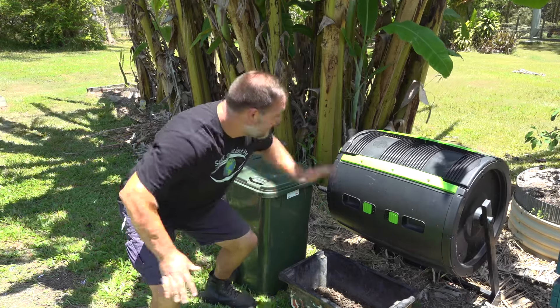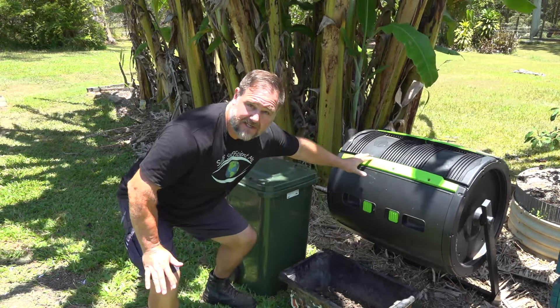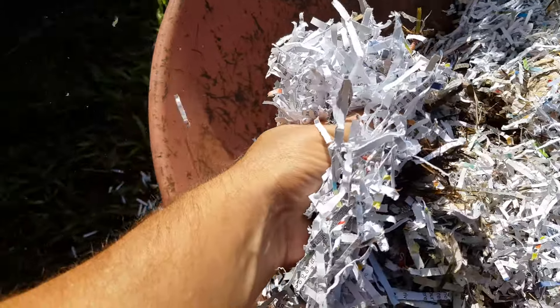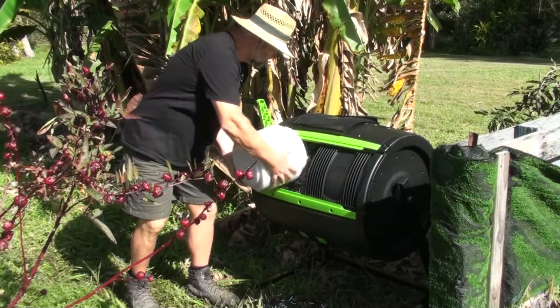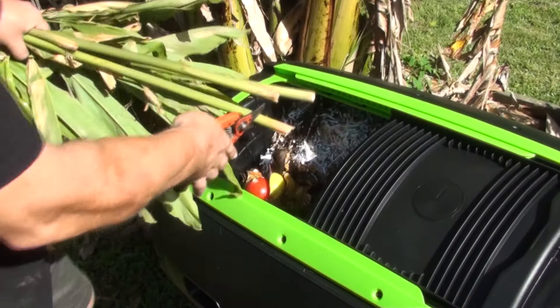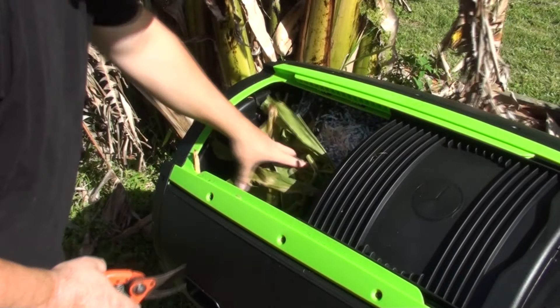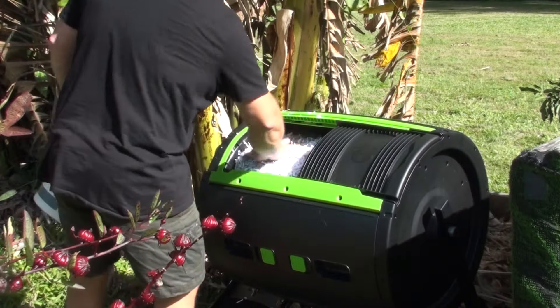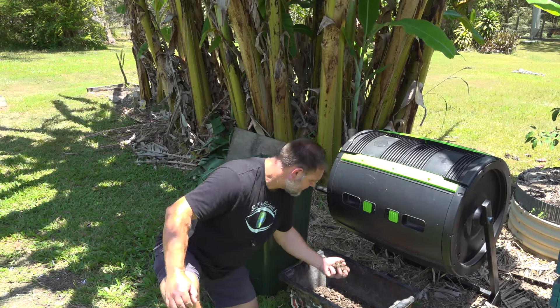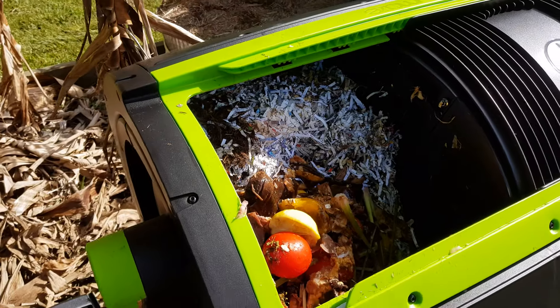Step number two: fill the tumbler chamber. When I'm composting in one of these things I like to use a two-thirds to one ratio, meaning filling the tumbler chamber with about two-thirds paper and one-third wet or green waste such as kitchen scraps and green garden waste. Nice lush plants like galangal stems are great for this — simply cut into small pieces and throw them in. In this batch I also added some used bedding from our guinea pig tractor, as the extra poop and urea adds a little more nutrient to the mix.